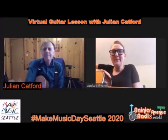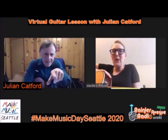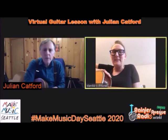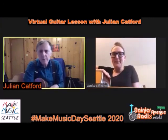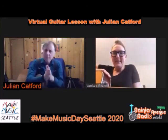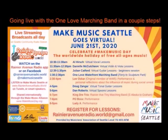The website is JulianCatford.com. I'm all over the web - I've done jazz, classical, Latin music, weddings, corporate events. Just punch my name in and you'll find me. Thank you for your guitar lessons. Good luck with it all.